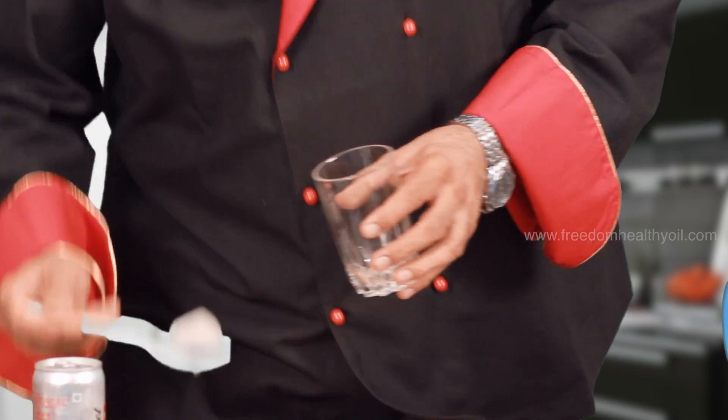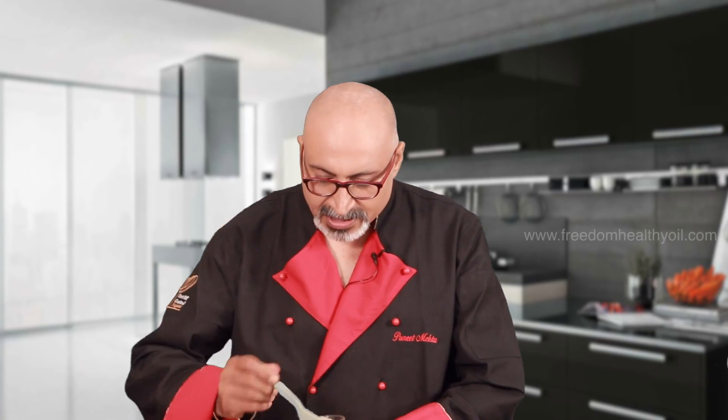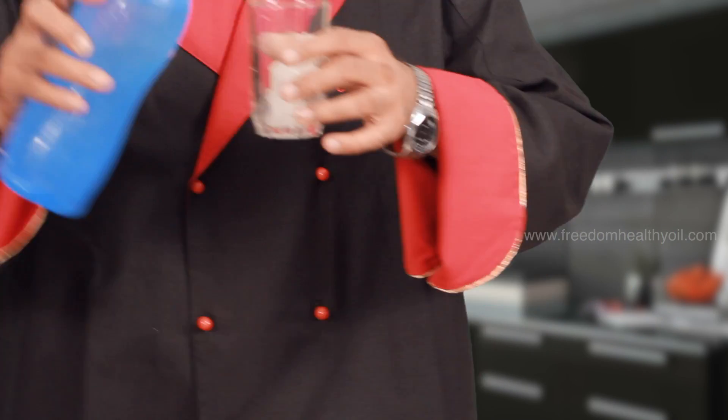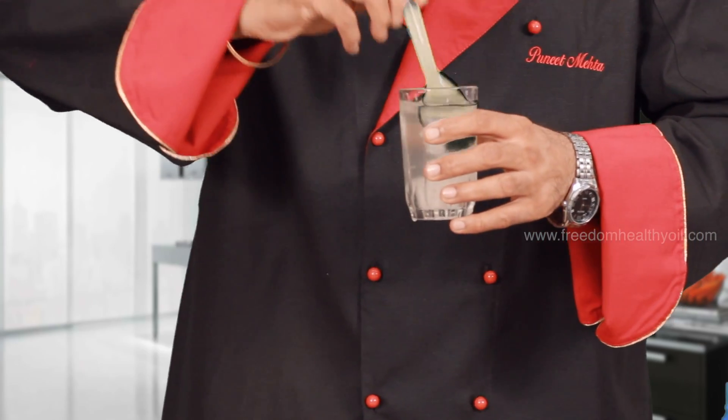So here we are. We have some of these cubes — ice cubes — and some water. And it's done. My Nebu Pani is ready.